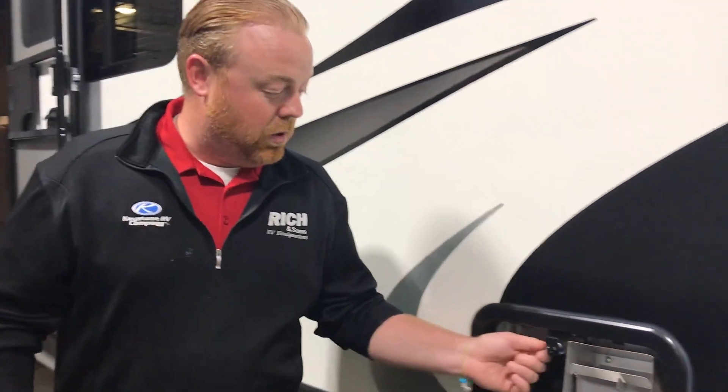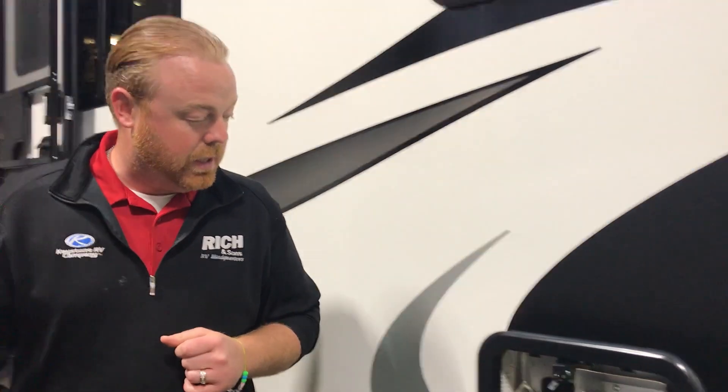So like I said, this is just a little helpful tip. You can go out there, check, and make sure you have water in your water heater. You guys have a good day.